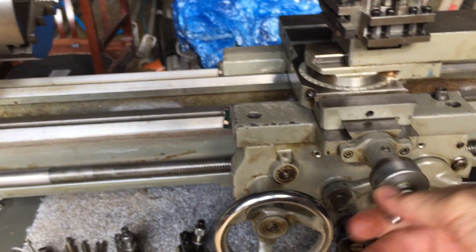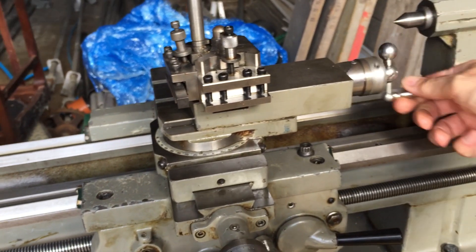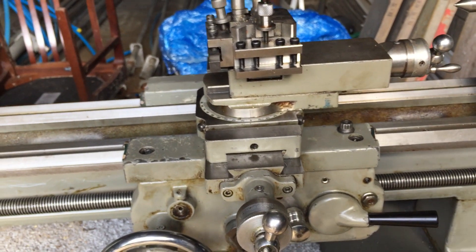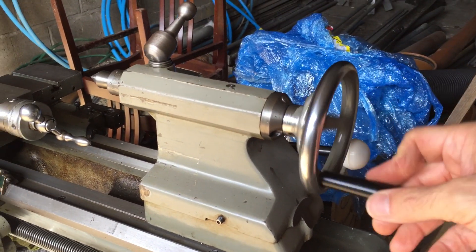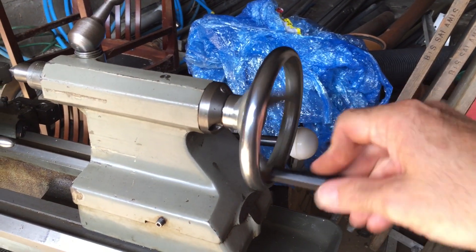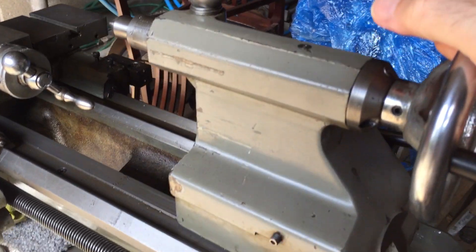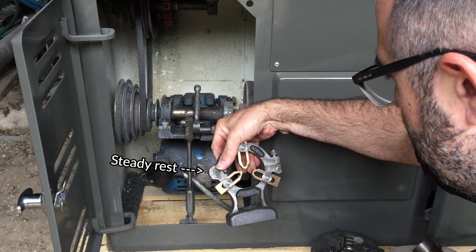I did buy some way oil. The tailstock — everything seems nice and smooth. Really nice. Awesome.